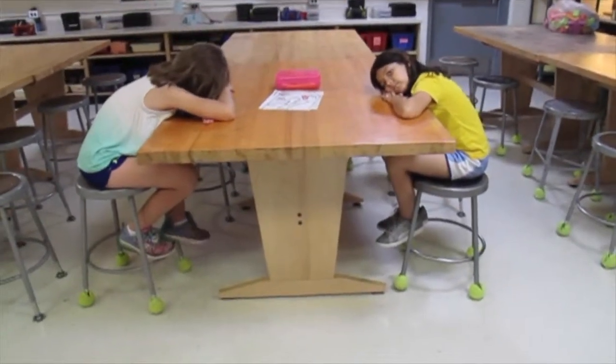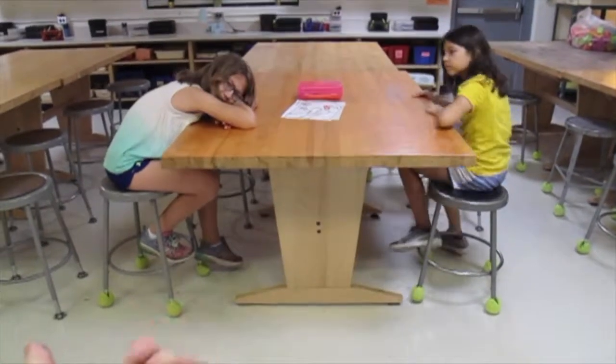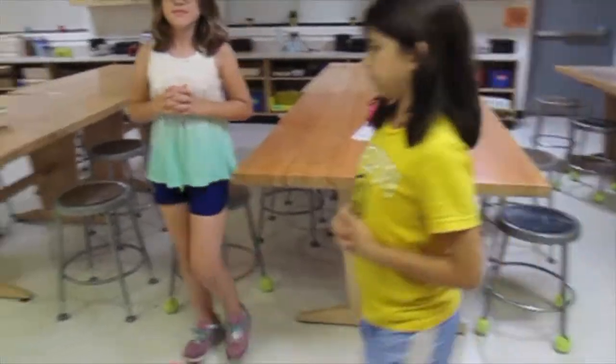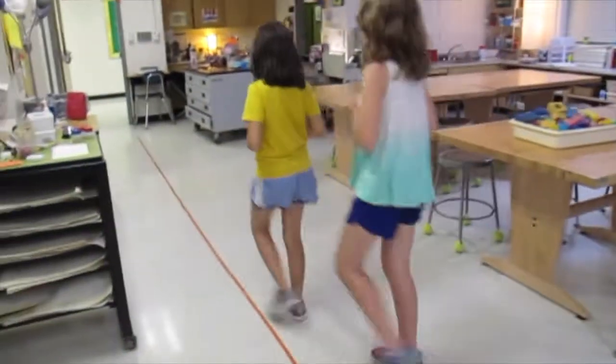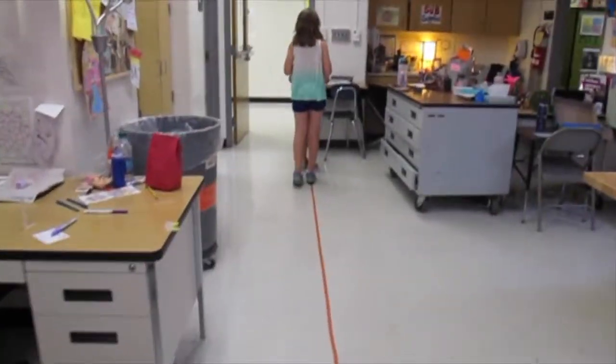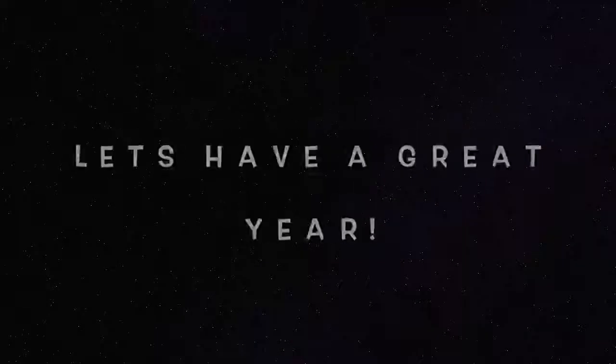When I see a quiet table and I'm ready, I will call that table to quietly sneak into line using falcon hands or hands at your side. Line up and wait for your teacher to come pick you up. Thanks for listening — let's have a great year.